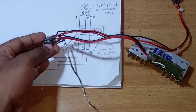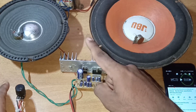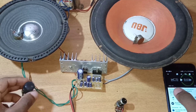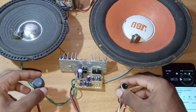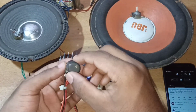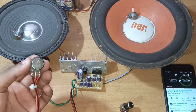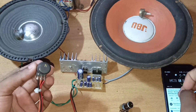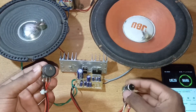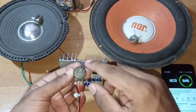Let's test this. Two speakers are connected to the power supply. Let's play a song. This is the volume control — this is the balance control. Now let's set it to the center.